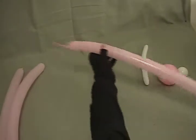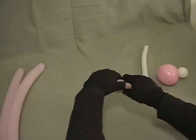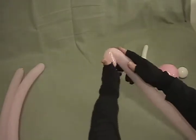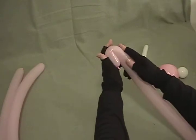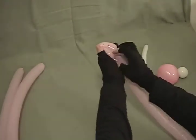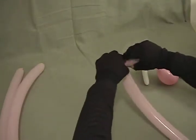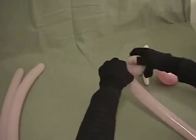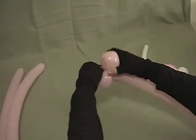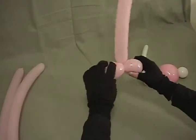We're going to start with the longest of the 260s with about a 3 inch tail. What we want to do is make a couple of fold twists to start — about a 3½ inch fold twist, and then another one the same size. And then we're going to pause there for a moment.